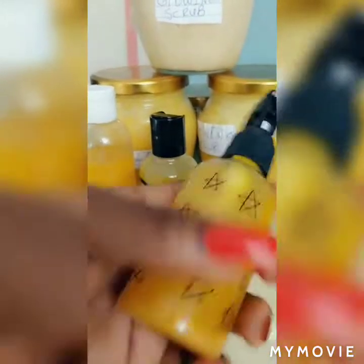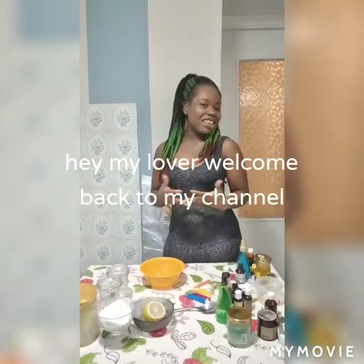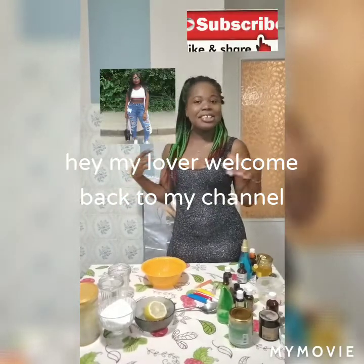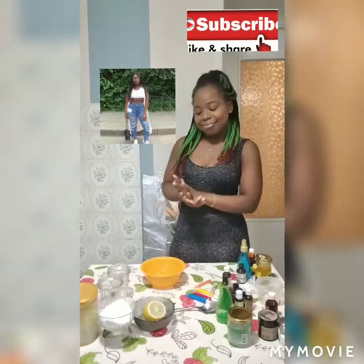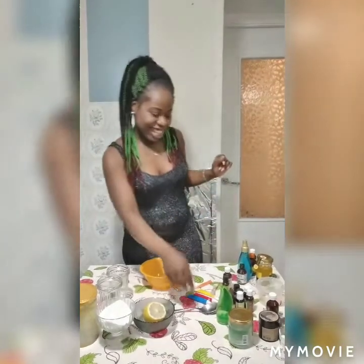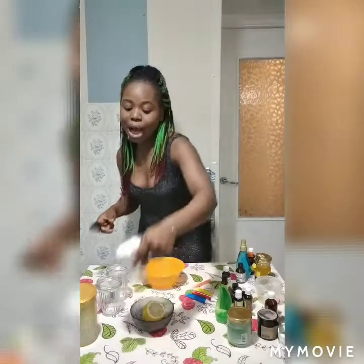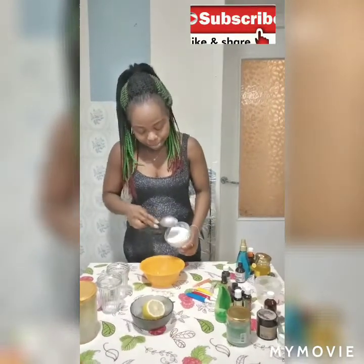Hey guys, welcome back to my creativity space! Okay guys, let's get started. Today I'm going to be making organic coconut scrub. So let's get started — we need sugar for the coconut scrub, we need sugar.